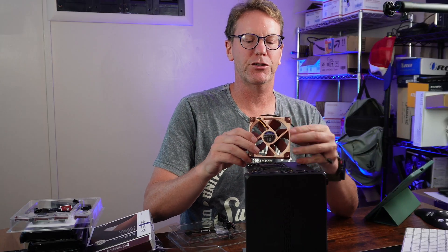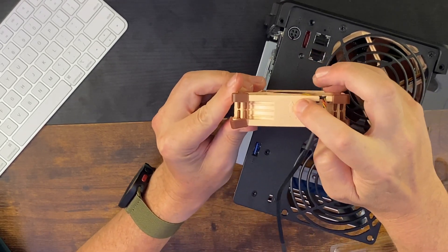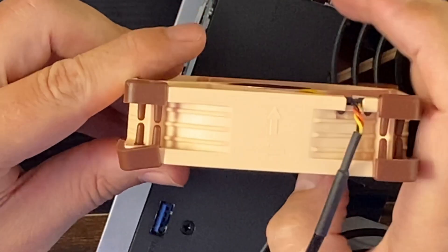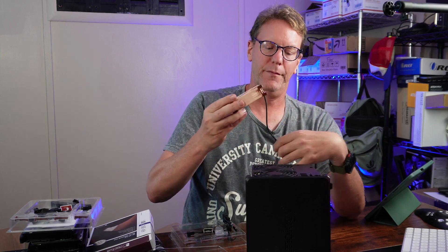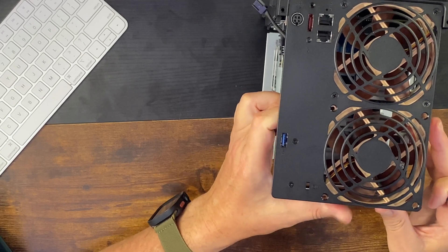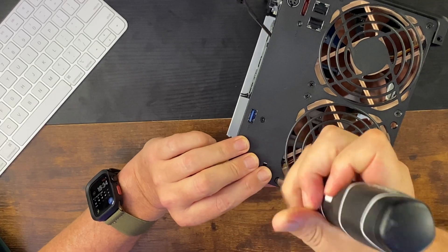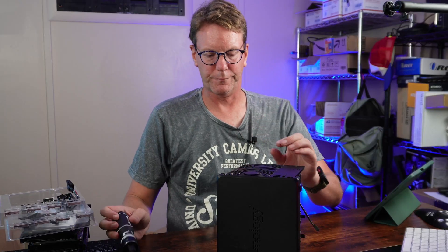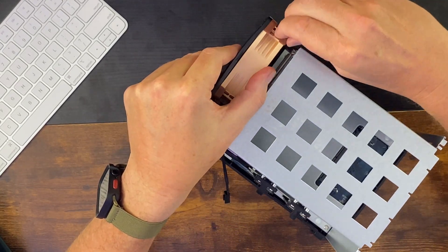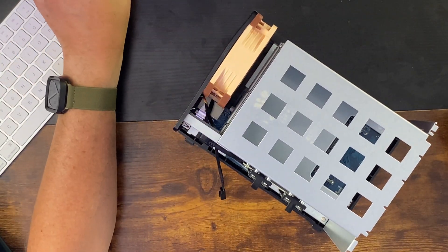If you're unsure of how to point your fans, on the top there's a little arrow that will point the direction for you. Because these fans have the rubber on the corners it is definitely a tighter fit. Once those are done, remove the rubber corner again and then put on the next bracket.